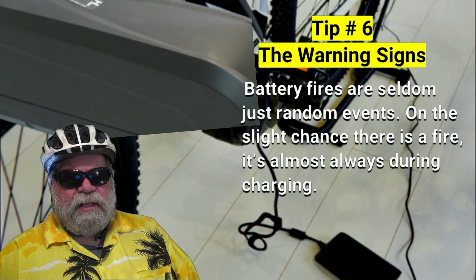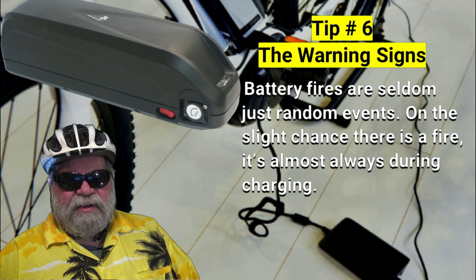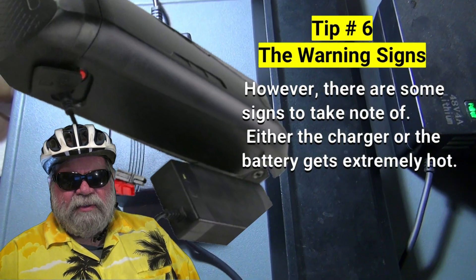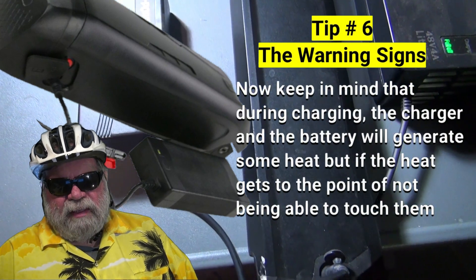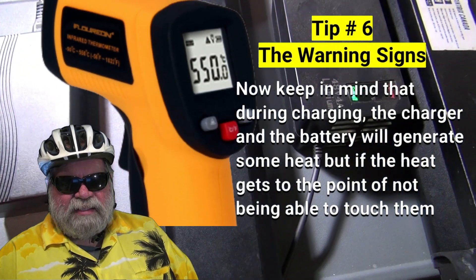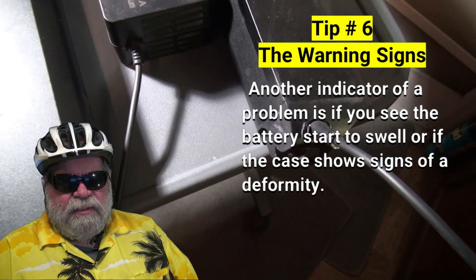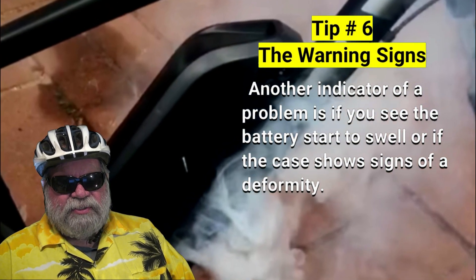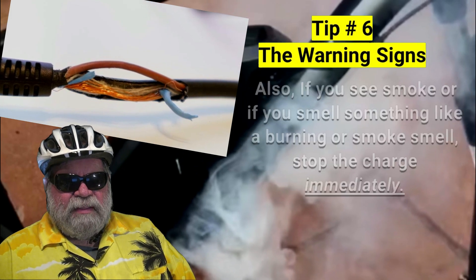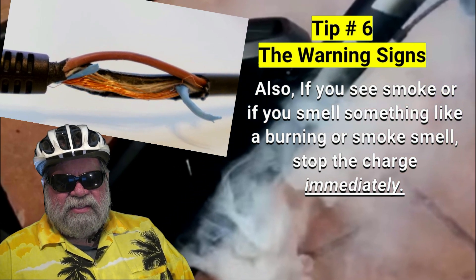Tip number six: warning signs. Battery fires are seldom just random events. On the slight chance there is a fire, it's almost always during charging. There are some signs to take note of. If either the charger or the battery gets extremely hot — keep in mind some heat during charging is normal, but if it gets to a point you can't touch it, unplug it immediately and stop the charge. Another indicator is if the battery starts to swell or the case shows signs of deformity — stop the charge immediately. Also, if you see smoke or smell something like burning, stop the charge immediately as well.